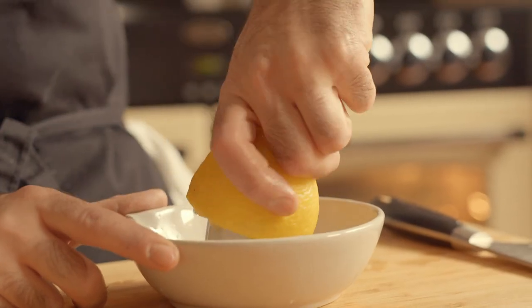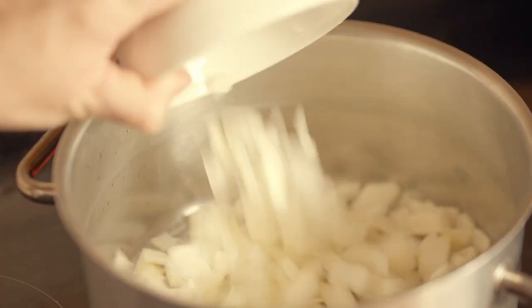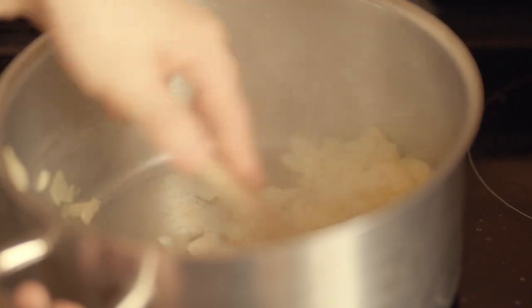That's the veg done. All we're going to do now is juice one lemon and then we'll get cooking. So now we're just going to sauté some onions and garlic on the hob — over a high heat, add a drizzle of rapeseed oil, then straight in with the chopped onions and some sliced garlic. They just need to sauté for around five to ten minutes until softened.